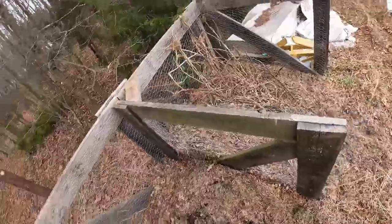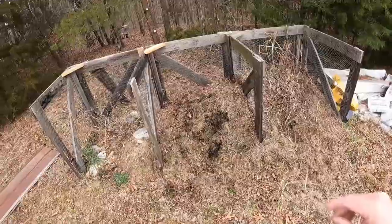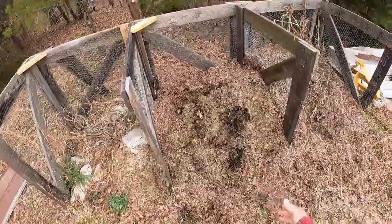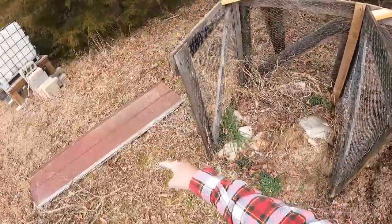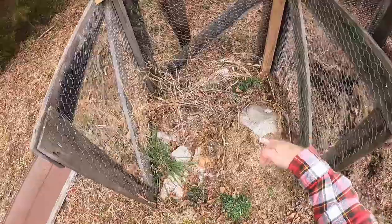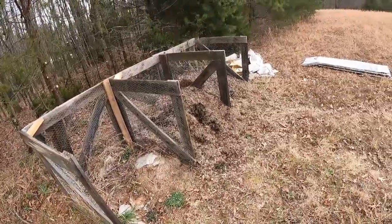All right, I think that'll stabilize it a lot. Next, I'm going to just shovel all this to the front so that then I can put in some removable doors here. That'll go a long way to stacking it.